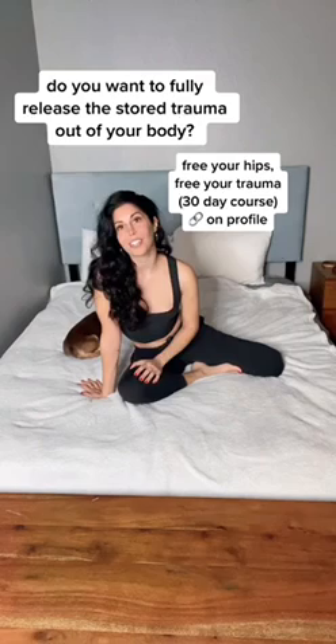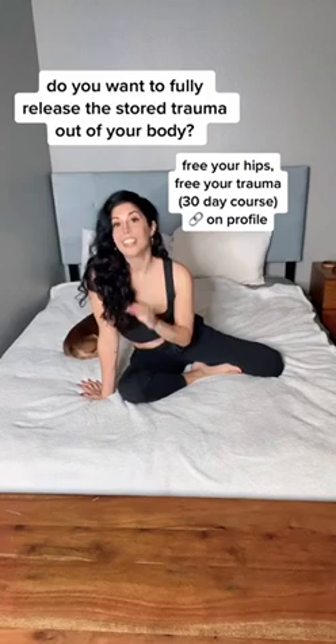Rocking activates your parasympathetic nervous system, which is the state of peace and ease. If you are interested in releasing stored trauma, this is a great first exercise to do. There are a ton more exercises on my profile if you want to keep diving in.